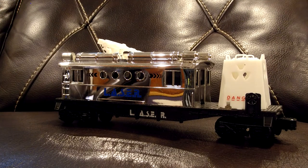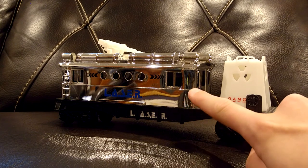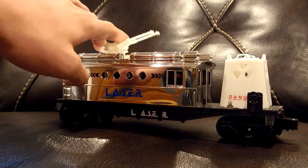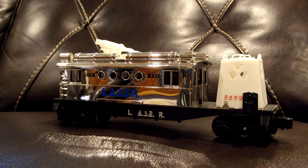The final freight car in the set is the caboose — a space caboose similar to the ones made in the post-war era. It has an atomic capsule on the front that says 'danger' on it. The cab is very nicely painted, shiny like the engine, with the same laser decal. On top there is a spinning gun that adds more play value. This set has a lot of play value — that's what's nice about it; it brings back some of the play value that old Lionel post-war sets had, and that's what I like about it.